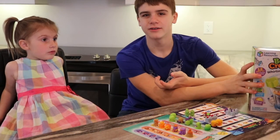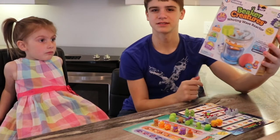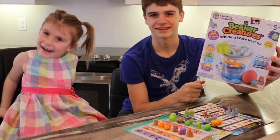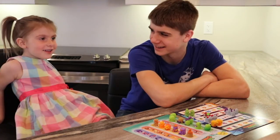Thanks for watching our video and have a happy Easter! Don't forget to check out Learning Resources Beaker Creatures, and have a good Easter morning. Thumbs up, subscribe to our channel — WizKids Science!